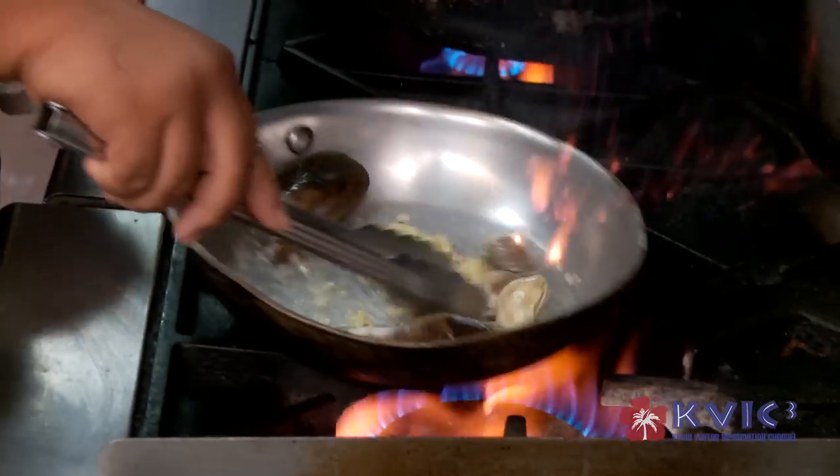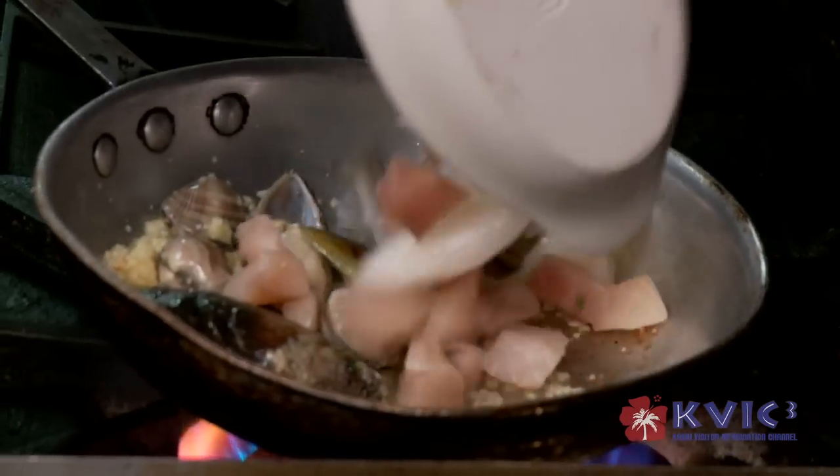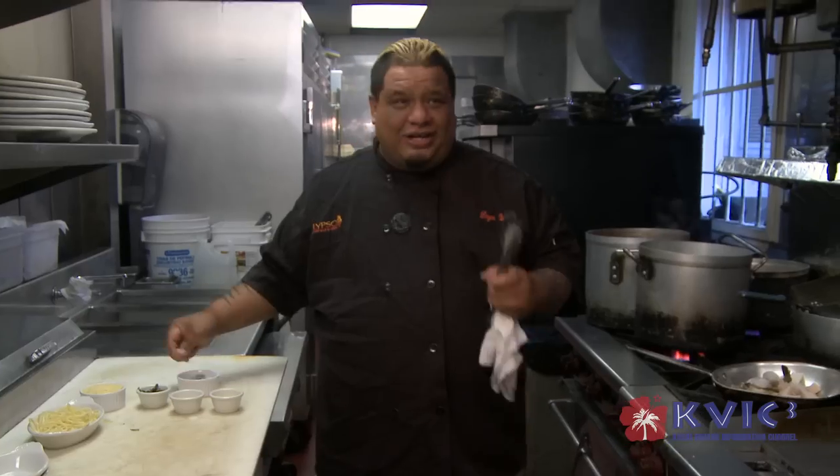Watch the flames — you don't want to get burned. I'm going to add in the shrimp, calamari, and our mahi. Pinch of salt and pepper.